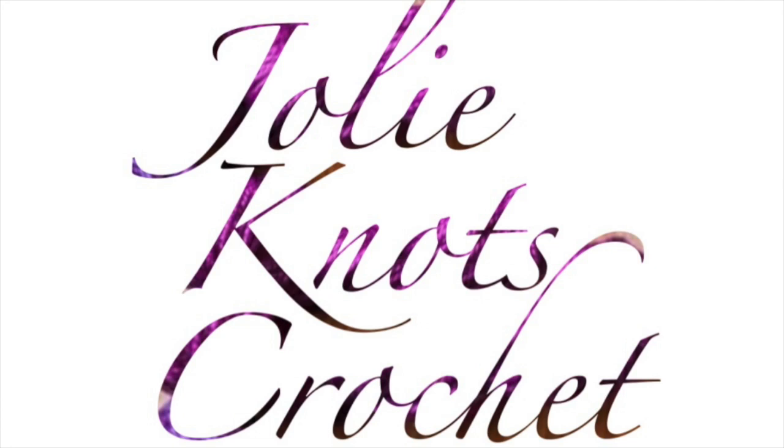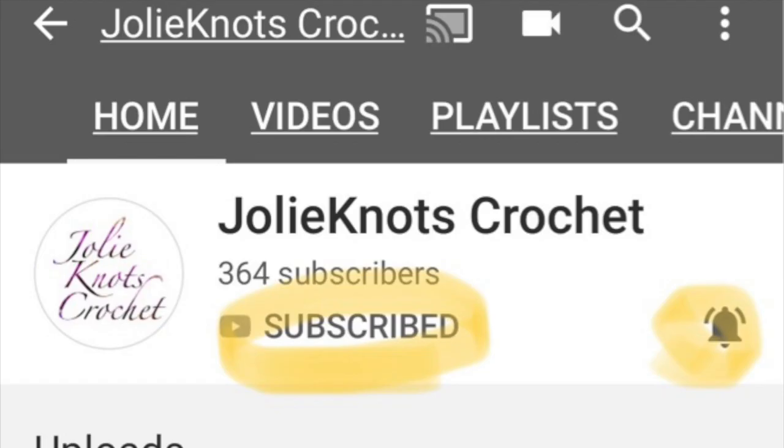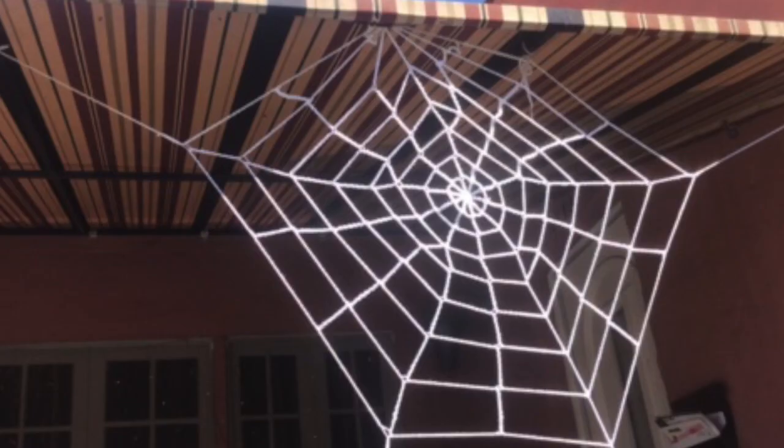Don't forget to like and subscribe to Jolie Knott's Crochet. Hit share, go ahead and share with your friends, or you can hit that little bell to get notifications when new patterns release. Hi everyone, welcome back to Jolie Knott's Crochet.